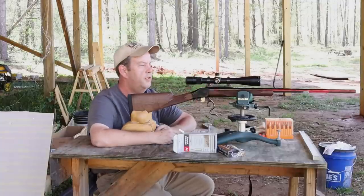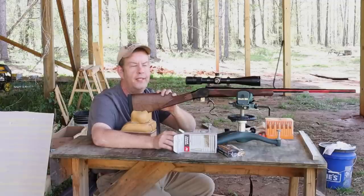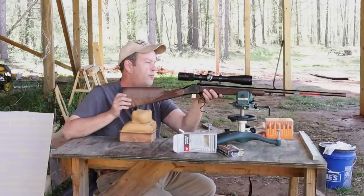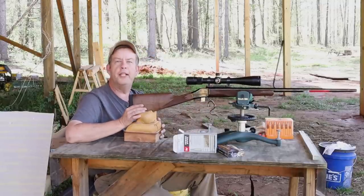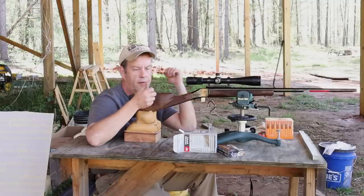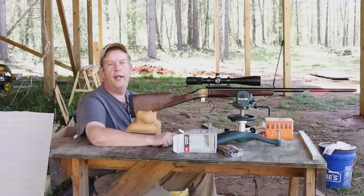As far as loading precision ammo with as uneven as these lands are — I like to load my bullets 20 thousandths off the lands. How do you load 20 thousandths off the lands off this? Which land — the one that's an eighth or a quarter of an inch further in than the rest of them? So yeah, we're just going to shoot some factory stuff, see what this does, and go from there. And if you noticed, I haven't pulled the sticker off this barrel yet — at this point this rifle isn't worth pulling the sticker off.